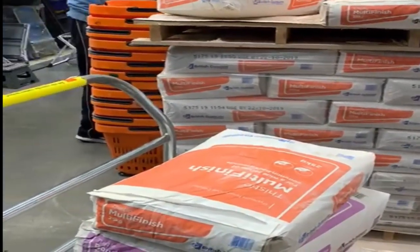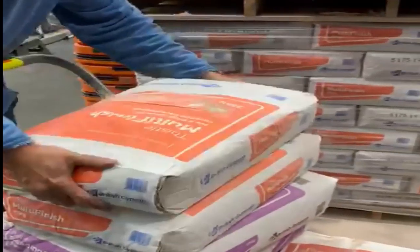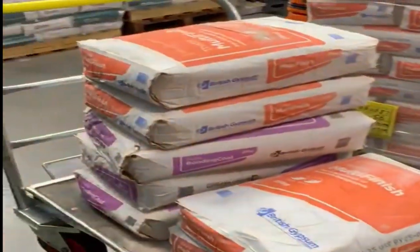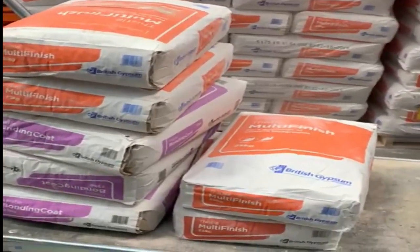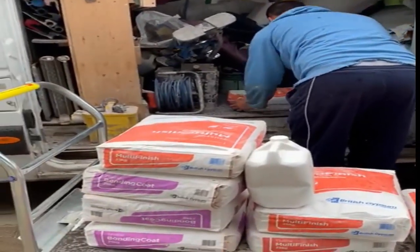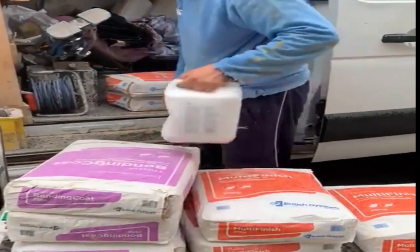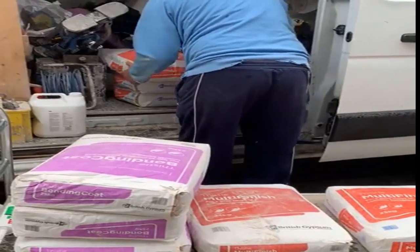I need bonding, finish, PVA and some scrim tape just in case there are any cracks. The lightweight bonding will get me up over the texture and then the multi finish will get me finished on the job. It's not a massive job but you can't do the job without the materials. This is B&Q's finest - the reason I'm using B&Q is they open quite early, which is handy to get in, get your stuff and get to the job.